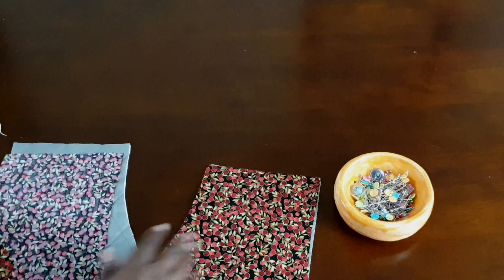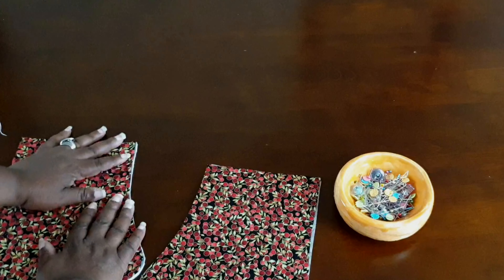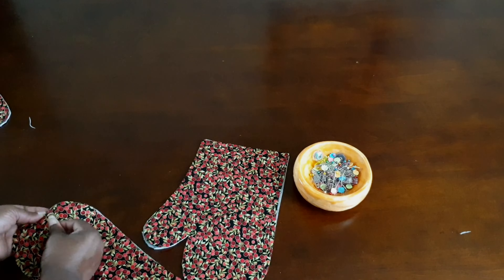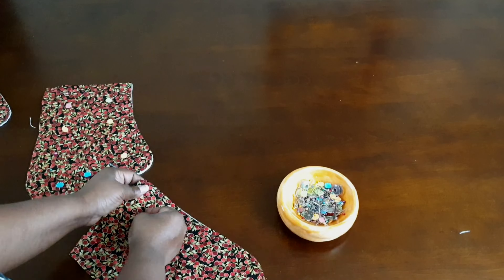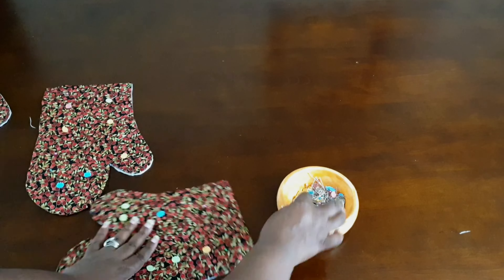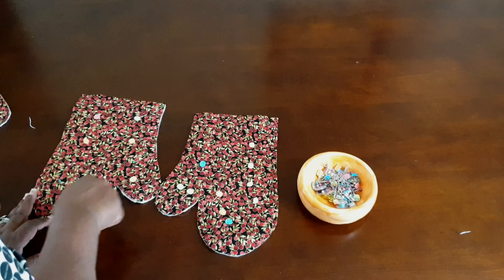The second set of oven mitt fabrics will be used for your lining. With right sides facing, stitch them together at about a half inch, then trim away the excess fabric back to about a quarter of an inch. Before doing that, take the quilted part of the oven mitts to the machine and baste them together.